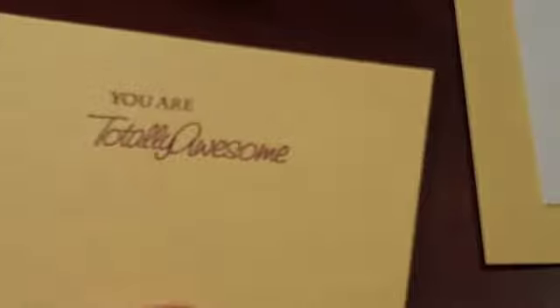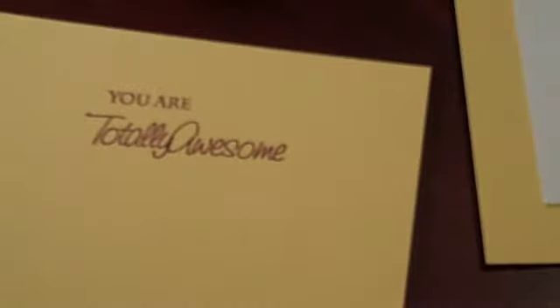I've got 'you are,' and with that you could do all sorts of things. You could say 'you are totally' — let me get the next piece. I'm doing this sideways so it's going to be a little crooked, so I apologize. You are totally awesome. Okay, so there's one you could have. Or you could just say 'you are awesome.'